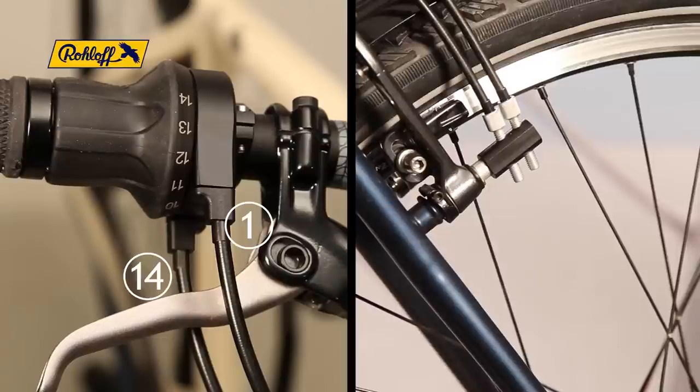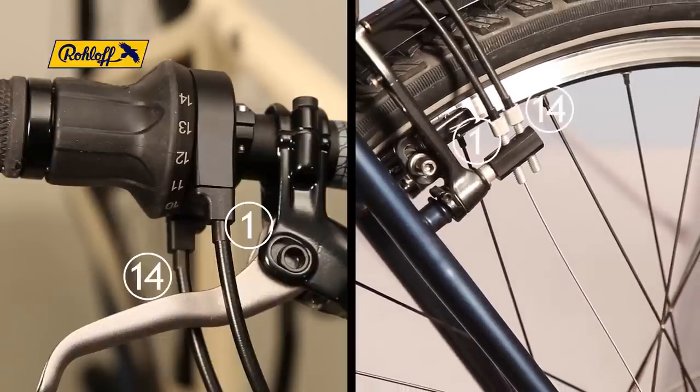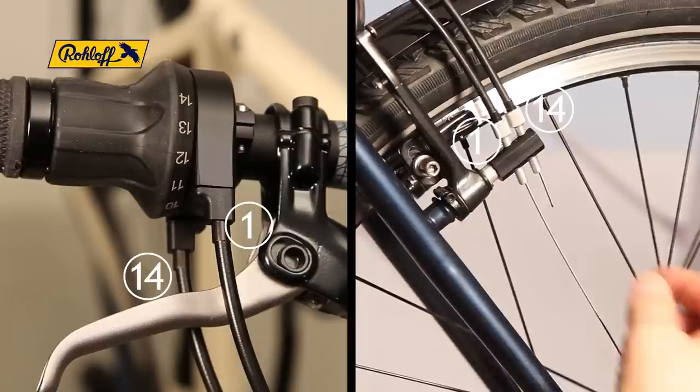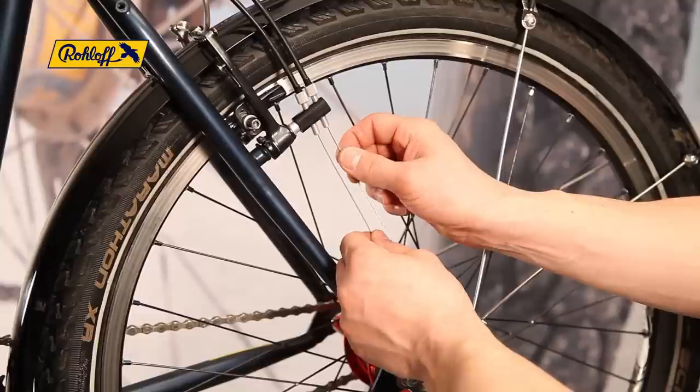Insert the shifter cable number 1 into its correct cable housing and pull this through completely. Repeat this process for cable number 14, and check the smooth function of these cables by pulling on each in turn.